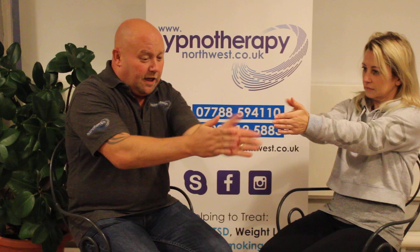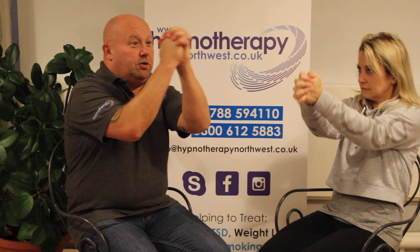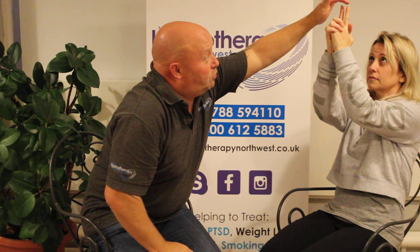Helen, could you put your hands up for me please? That's fantastic. I'm going to have you rub your hands together for me. Now lock your fingers together and bring your hands up, sticking these two fingers up. That's brilliant, that's fantastic.